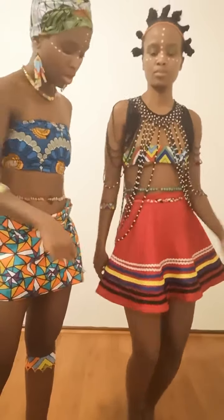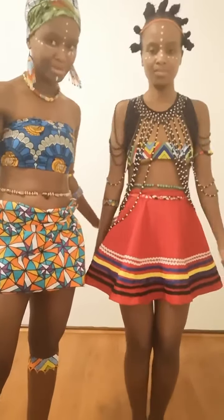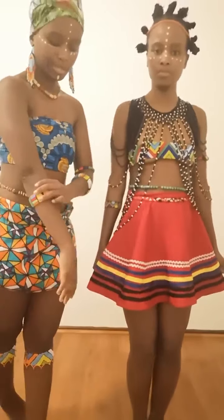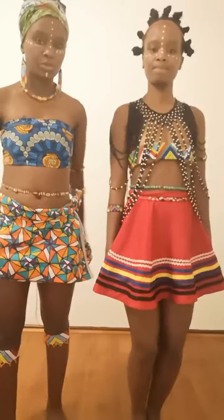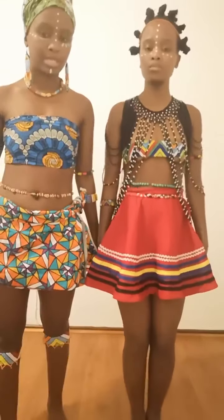Just to explain the outfit she's wearing: it's a traditional skirt called umpato. Usually you see it with all the binding and it's usually not this colorful, but sometimes this is a more modern style. We also wear beads, as you can see — I'm also wearing beads, although I am generic African.